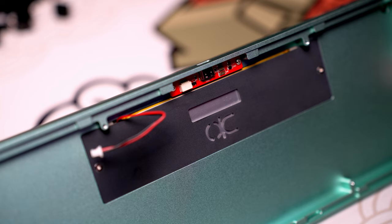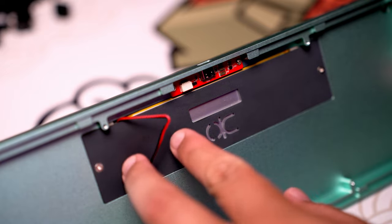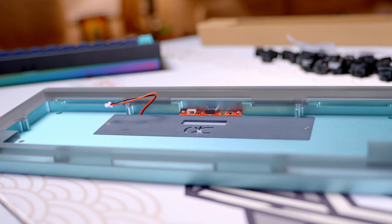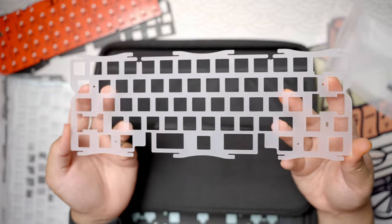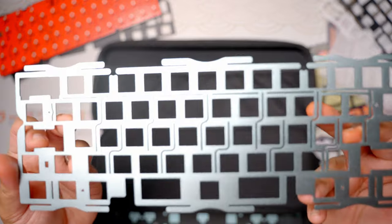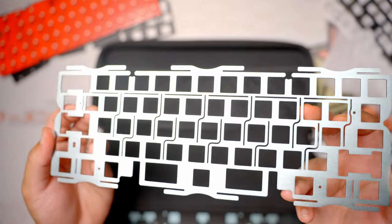One thing that's pretty important to note is that your battery cover, seen from the front of the case, is gonna match your top case — it's not gonna match your weight. Plate options will pretty much be the same as most: you're gonna have PC, FR4, POM, or aluminum. The aluminum will match the bottom case.